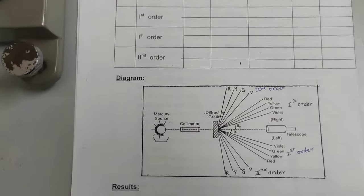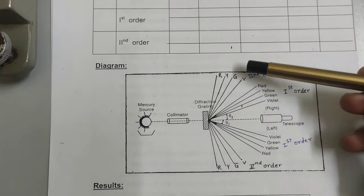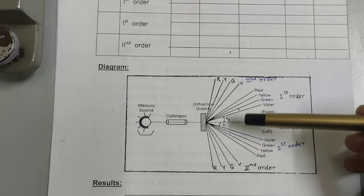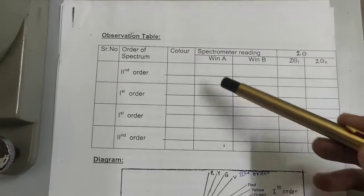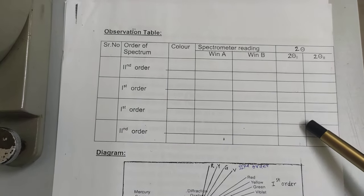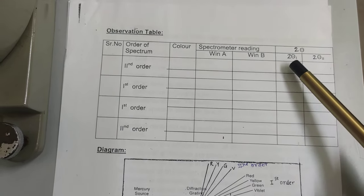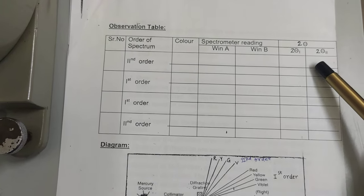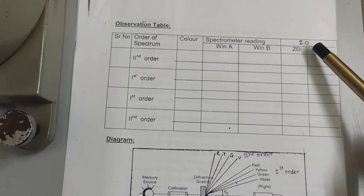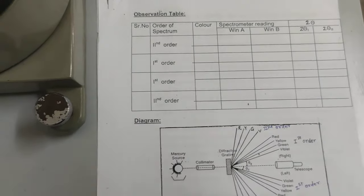What we need to find is the angle between these colors. For the chosen yellow and green colors, we find the angle 2θ. Calculate readings from window A and write as 2θ₁, calculate for window B and write as 2θ₂. Then take the average of 2θ₁ and 2θ₂ to get 2θ, and divide by 2 to get the final value of θ for that order and color.